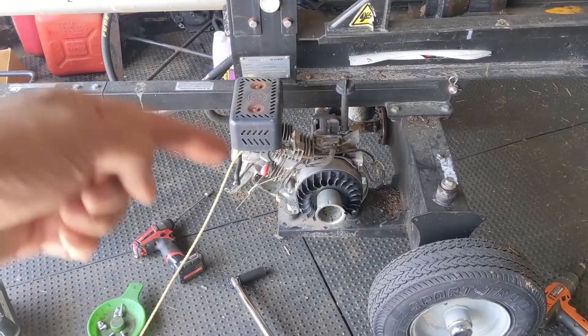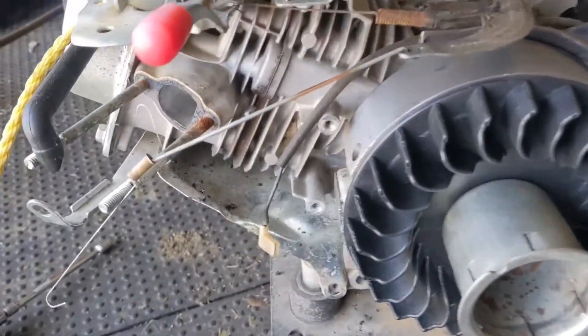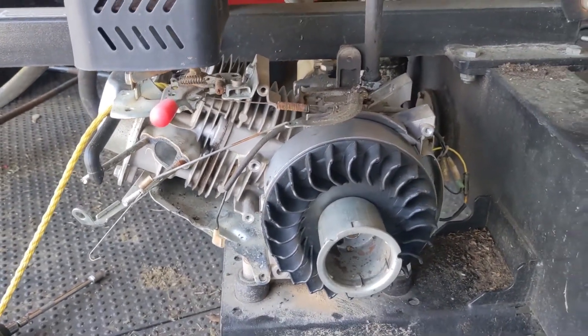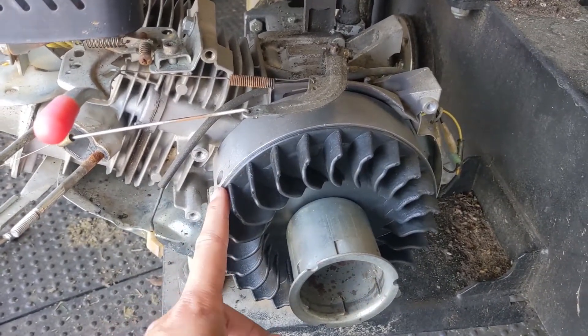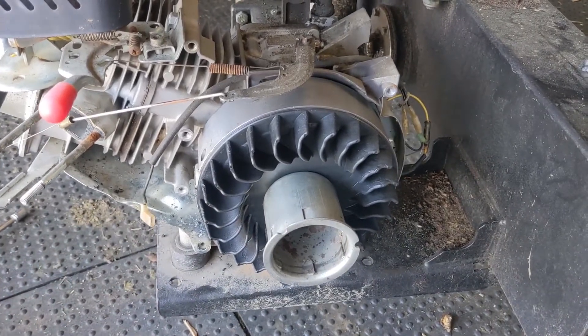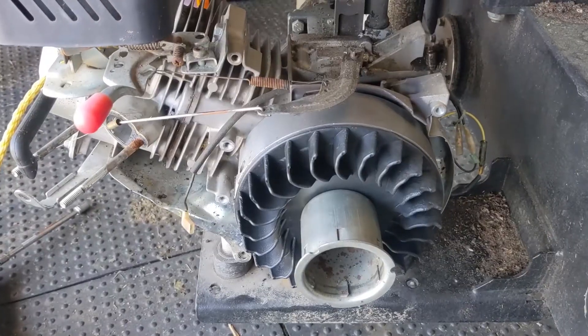So we ended up having to pull off the flywheel and the coil. Luckily, the bolts didn't break off or strip the threads for the ignition coil. So we ordered a new flywheel. We ordered a new fan just to be sure, because these are plastic — if the old one had a small crack in it, you spin this thing up to like 3,600 RPM on high, and next thing you know the fan would come apart.